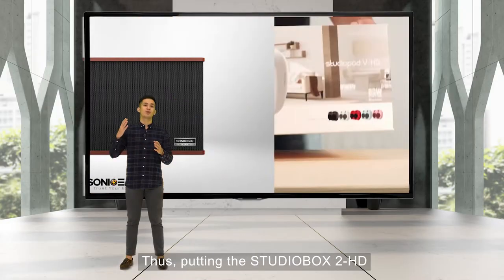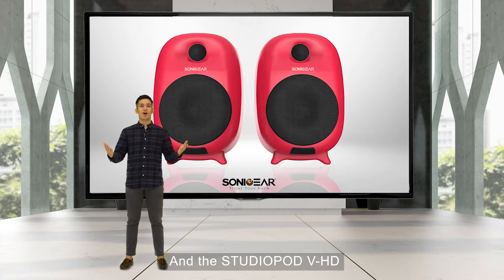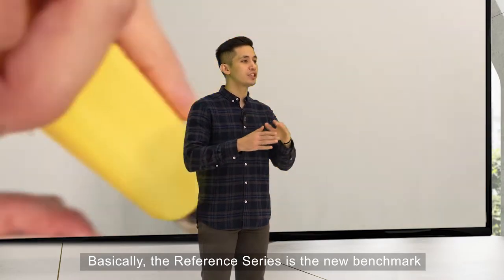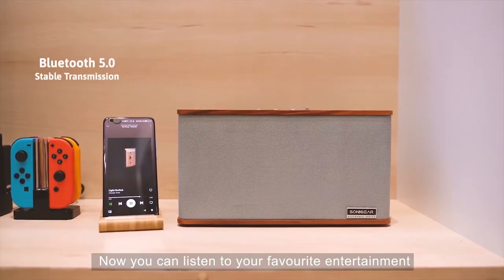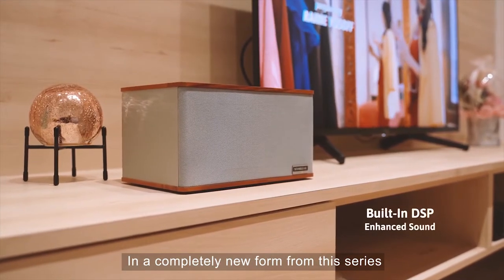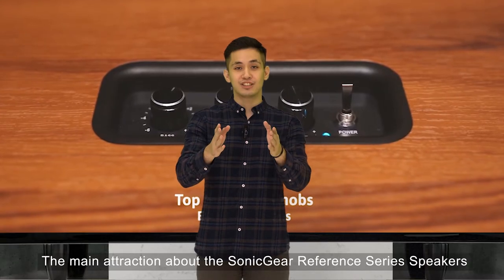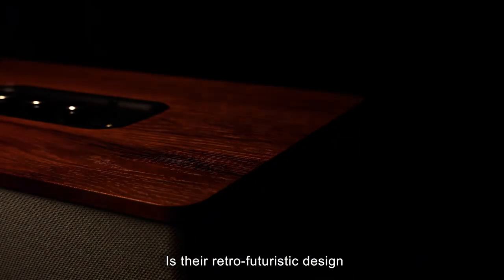The Reference Series puts the Studio Box 2 HD and the StudioPod 3 HD on a high-gear speaker system from Sonic Gear. Basically, the Reference Series is the new benchmark of audio experience by Sonic Gear's standard. Now you can listen to your favourite entertainment in a completely new form and elevate your senses to a whole new level.